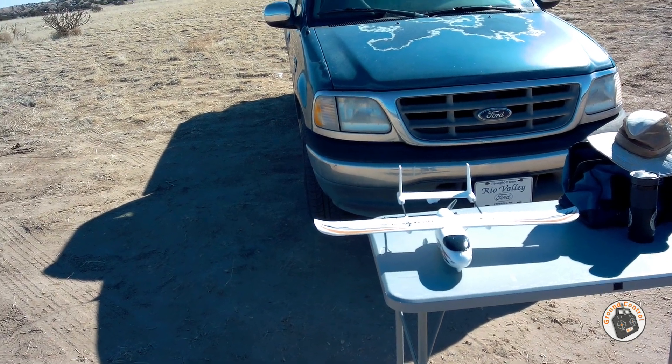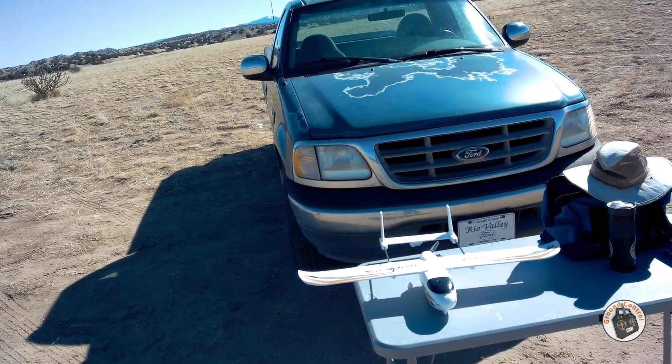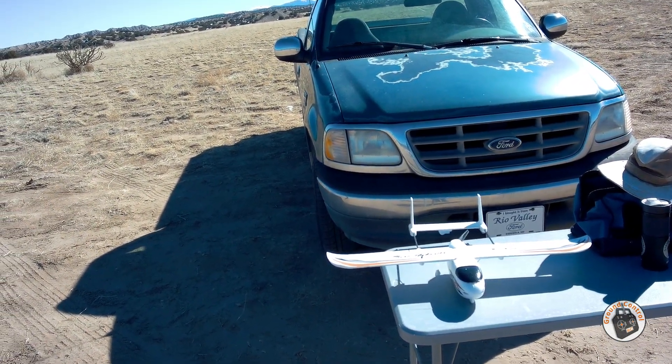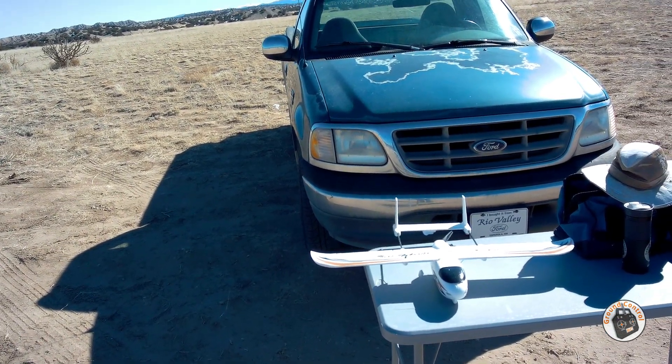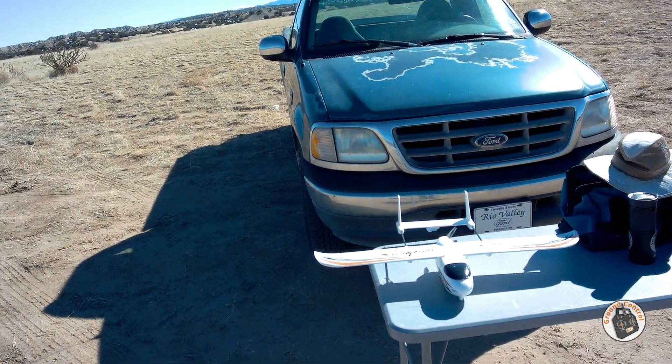I flew it for a little over four minutes with mixed mode flying — hard on the throttle, cruising part of the time — and I still had over 3.9 volts per cell when I landed. I'm flying it with a 3S 1300 milliamp hour 30C LiPo. It has tons of power now.